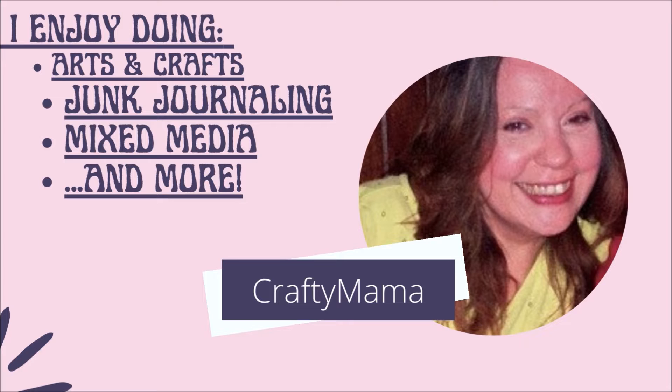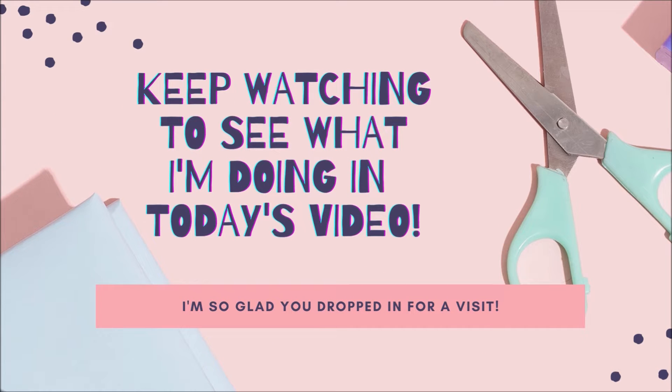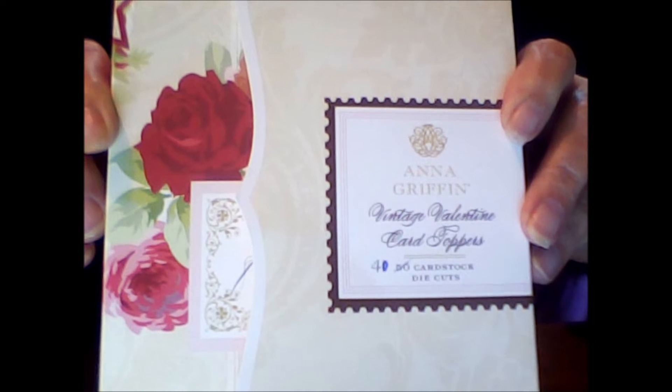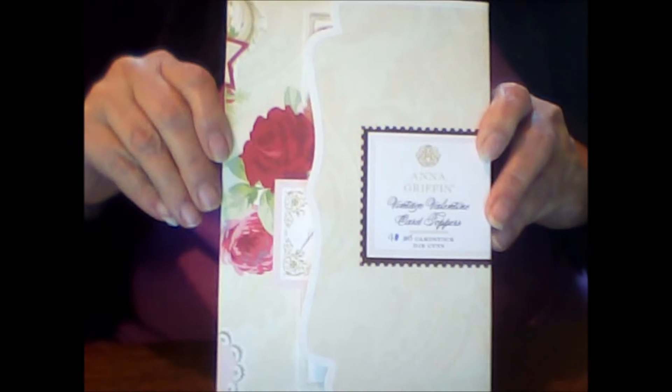I would like to share with you my Anna Griffin Vintage Valentine card toppers that I recently purchased a few weeks back from a sale on YouTube. I just adore everything Anna Griffin — gotta be honest about it. I know there are a lot of people like me that do too.